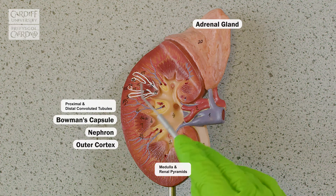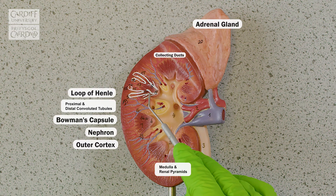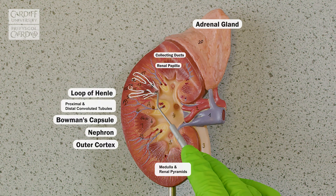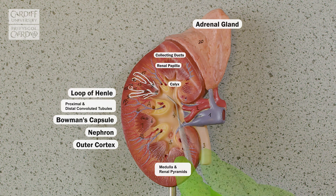Whereas in the medulla, you've got the location of our loop of Henle and our collecting ducts, which open out down onto the renal papilla — the very point of that pyramid — where our urine passes out, and into the calyx, going out from the calyx into the pelvis and then out through that ureter.